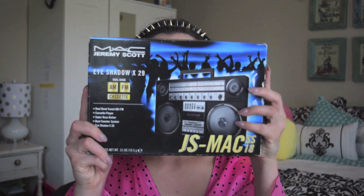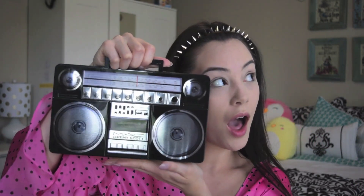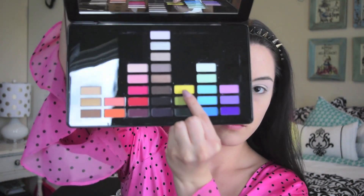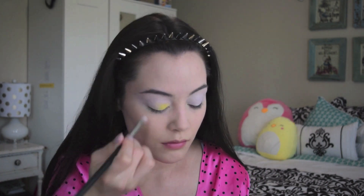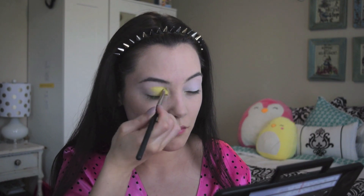I applied my NYX HD Eye Primer and used my ring finger to gently blend that out. Before applying the bright colors from the MAC Jeremy Scott palette, I used a NYX Milk Jumbo Eye Pencil to lay a white base. Next I apply Memories of Space, a bright yellow color, using a flat eyeshadow brush — applying this to the lid from the inner corner to almost the outer corner.